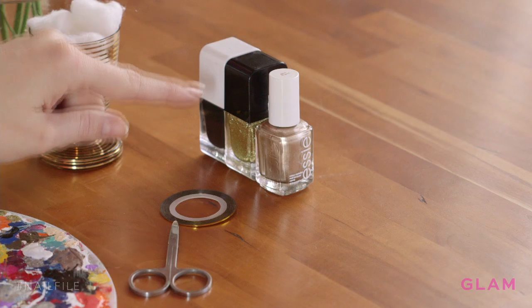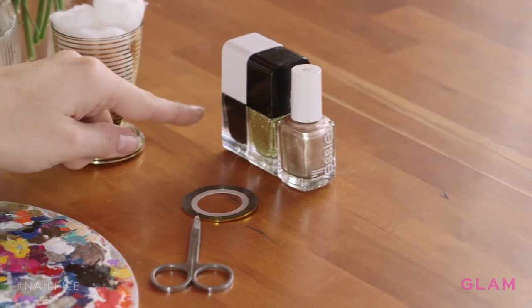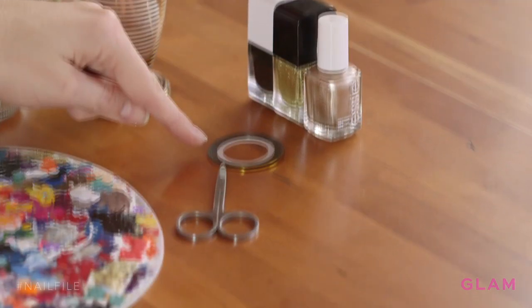What you'll need to get this look are two gold polishes — one with a little more glitter — a black gold striping tape, and scissors.